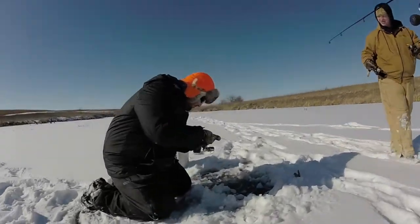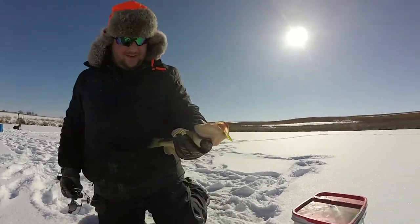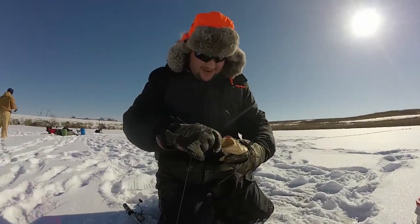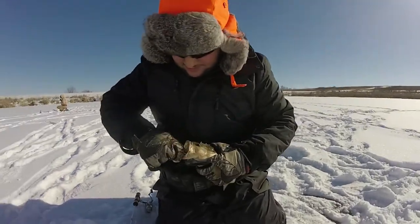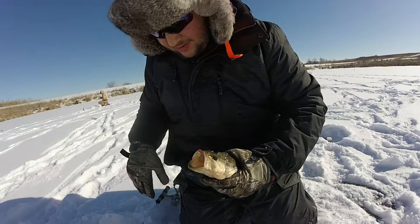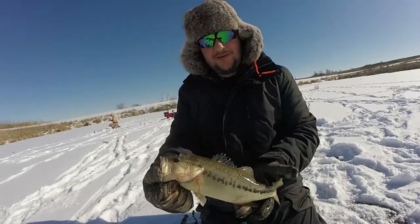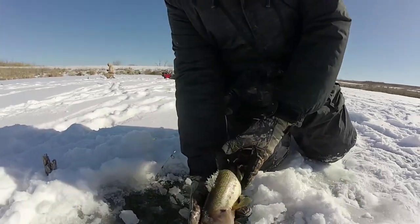Oh, there's a baby — oh yeah! Nice, got the bottom lip. Dude, that's awesome, good fish! Yeah, we can sit up over here. I'm down to catch some bass. That's a beautiful one — that's awesome, good deal!